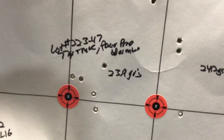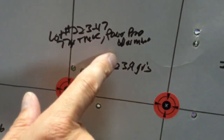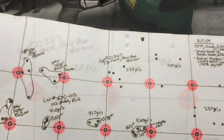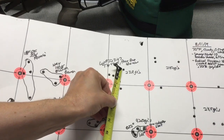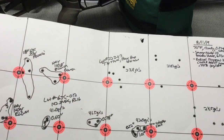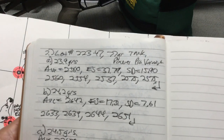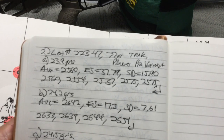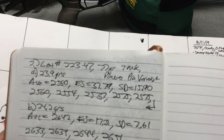Group number one at 23.9 grains — we had this pattern of five shots. If we throw a tape measure on that, because it's really not caliper worthy, we see right around a two inch, slightly less than two inch group. Probably the best one out of the bunch. At 23.9 grains we had an average velocity of 2560, an extreme spread of 37.79, and a standard deviation of 15.90.